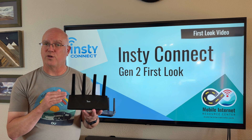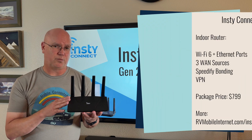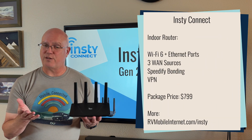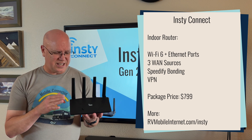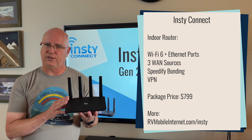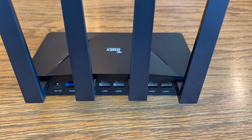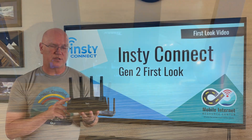Additionally, this also supports an integrated VPN, which also takes additional processing power. This router has Wi-Fi 6 instead of Wi-Fi 5 from the old router, and it can support up to three WAN connections simultaneously — two Ethernet connections and a Wi-Fi as WAN connection, either on the 2.4 or 5 gigahertz Wi-Fi frequencies.